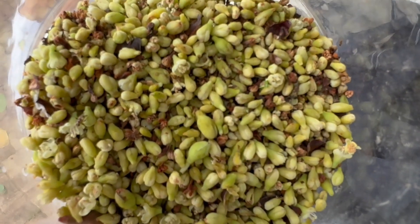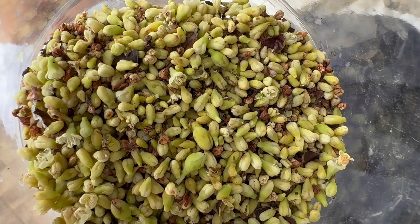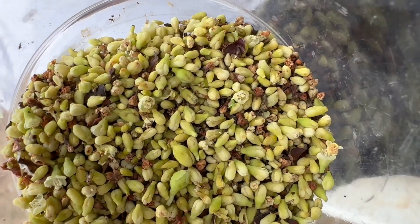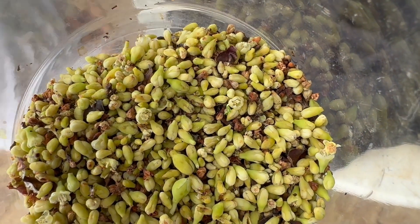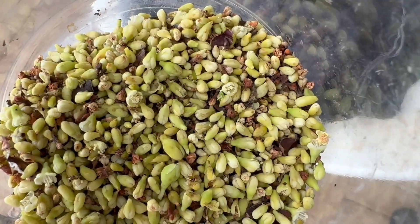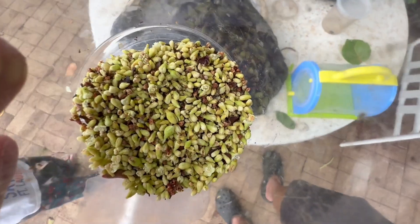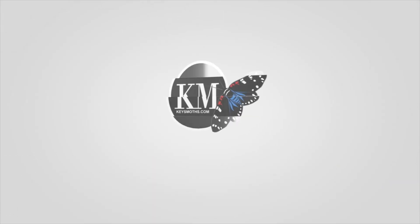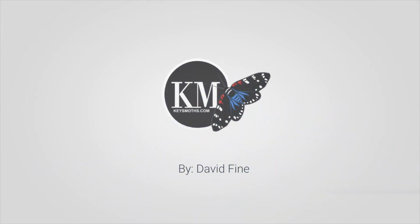I'm guessing that in this mix of blooms, we are going to find smaller Mycetes caterpillars that were burrowed inside. Hopefully — we shall see.